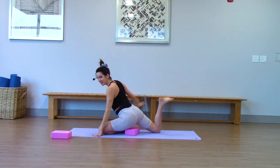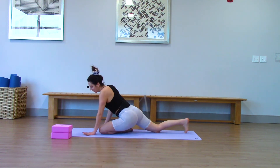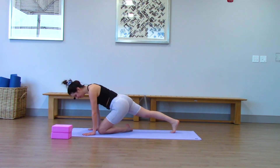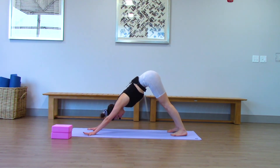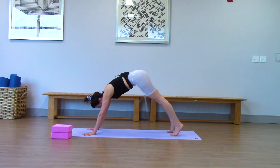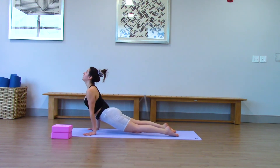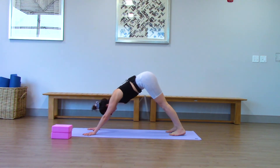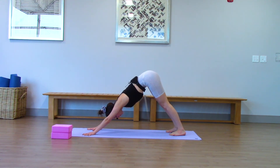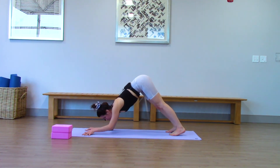And release. Nice work. Meet me in a down dog, however you like — no rush. Let's take a vinyasa: plank, chaturanga, inhale up dog, exhale down dog. From your down dog, just come to your forearms — dolphin. Walk your feet in. Suck your stomach in and breathe. Hold it.